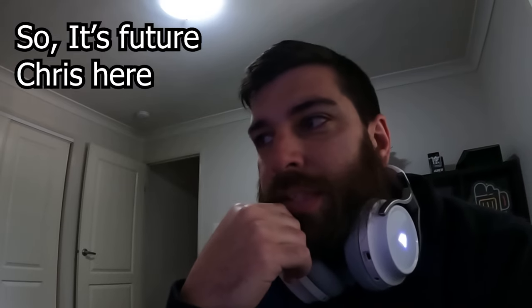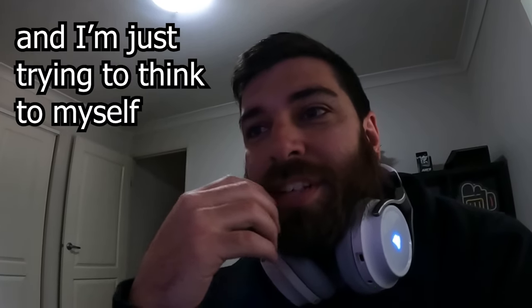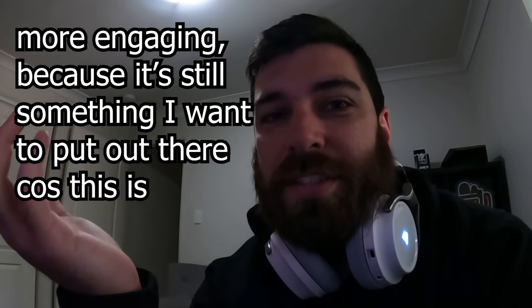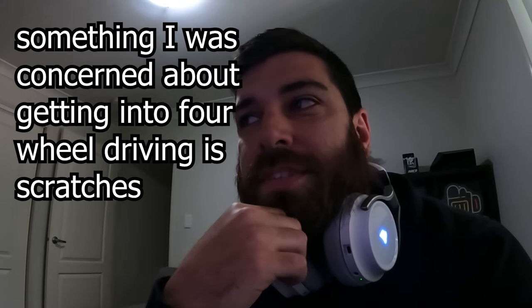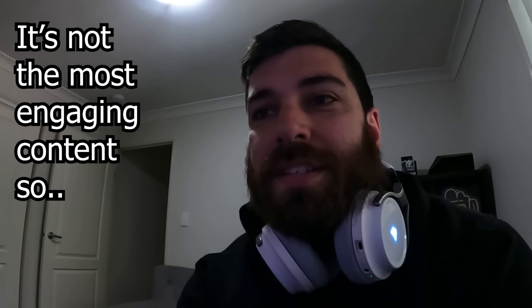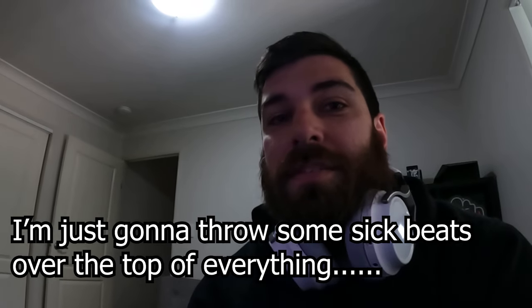So, it's future Chris here. I'm editing this video about scratches and it's kind of boring. I'm just trying to think to myself, how on earth can I make this video more engaging? Because it's still something I want to put out there — this is something I was concerned about, getting into four wheel drive and scratches and everything. But it's not the most engaging content. So I'm just going to throw some sick beats over the top of everything. Let's see what happens.